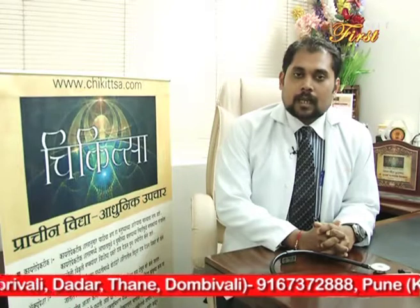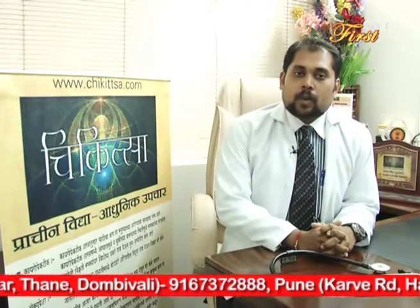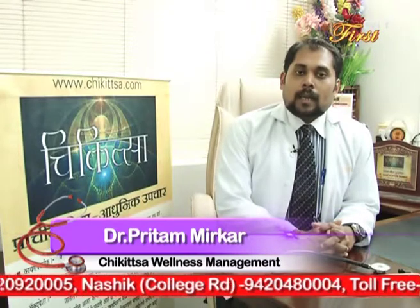सरसों का तेल — जिसे हिंदी और मराठी में मस्टर्ड कहते हैं — उसे हल्का गर्म करके रात को घुटने पर लगाना है। सुबह उसे साफ कर लें। इससे भी आपका दर्द कम होने में मदद होगी। इसके अलावा, ऑलिव ऑयल का उपयोग भी किया जा सकता है और एक गिलास पानी के साथ इसका सेवन किया जा सकता है।